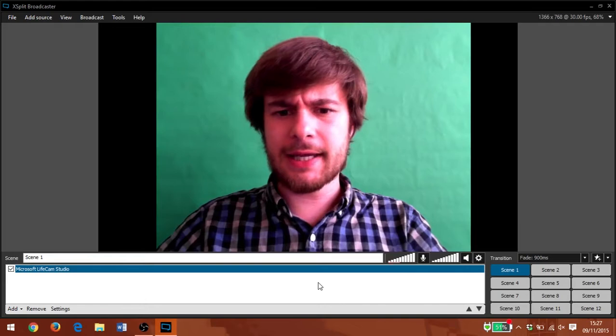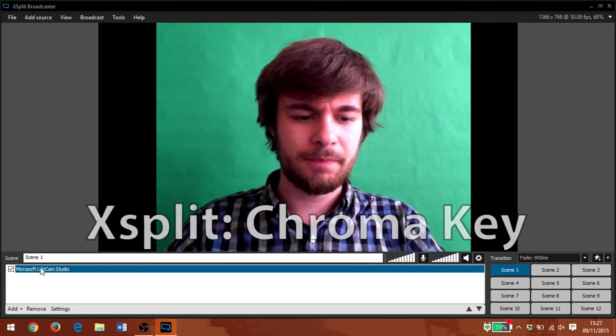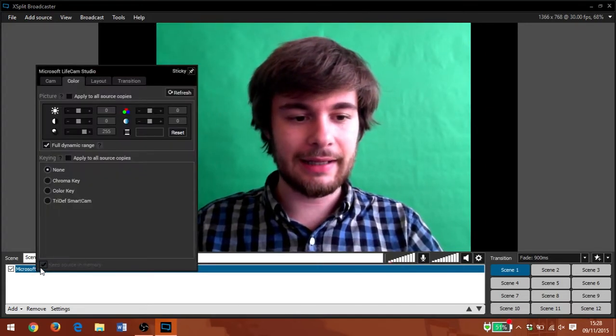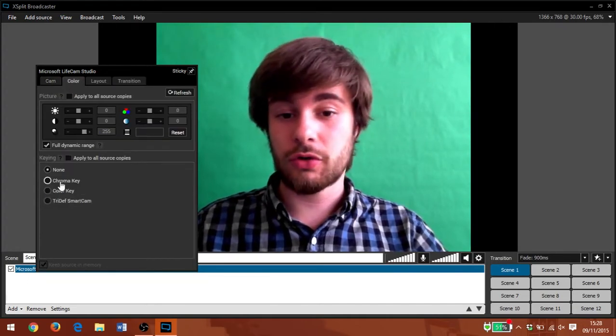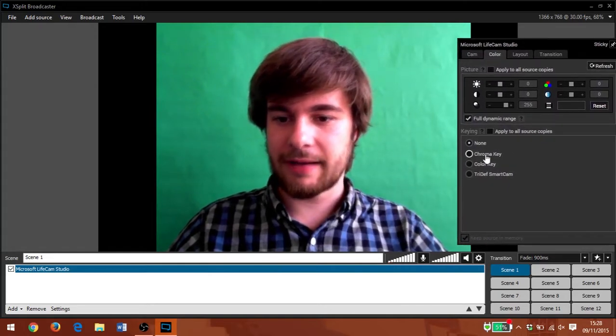Let's take a look at chroma key in XSplit now and see how it compares. I've got my webcam video source, I'm going to right click and that's going to bring up this little menu. Under the colour tab I can choose chroma key. Let's move this over to the side so it's not blocking what we're looking at.